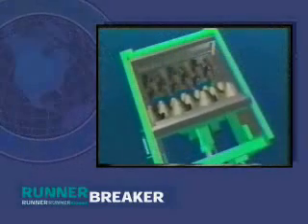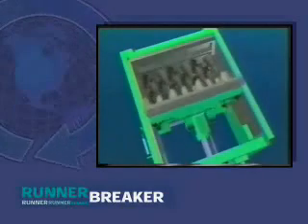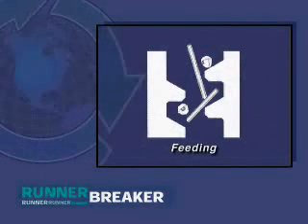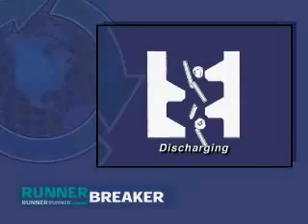Once the operator selects the blade stroke, the computer automates the process of the Runner Breaker to produce runners of the desired size. Small pieces fall through the bottom opening, and large, long shapes remain in the crushing space. The long, large pieces cannot be larger than the occlusion of the blades, and the discharging gate opening is adjustable to create the optimum occlusion of the blades.